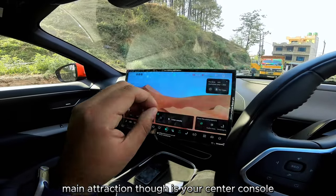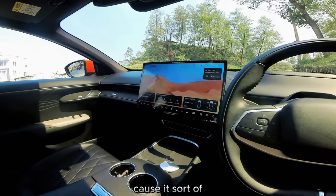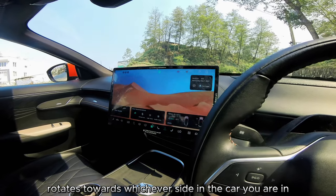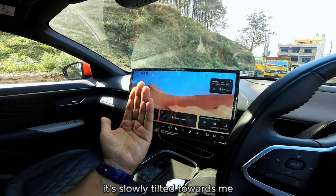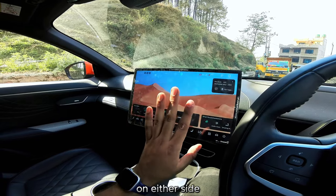The main attraction is your center console, called a sunflower display, because it rotates towards whichever side of the car you're sitting on. Now I'm in the driver's seat, so it's slowly tilted towards me. It tilts to a maximum of about 15 degrees on either side.